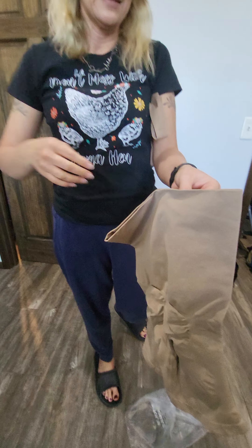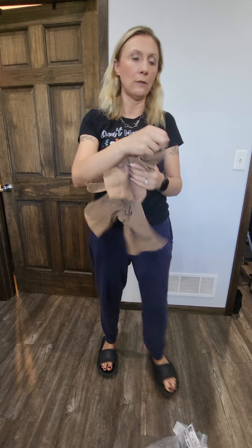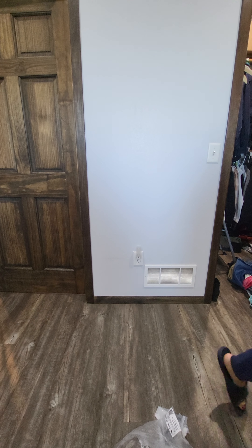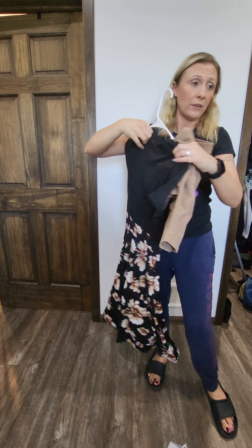I'm going to try them on and show you what it looks like. I'll show you the dress really quick — I'm going to show you what it looks like under this dress. I haven't worn this dress yet so I'm hoping I like it, or else we're going with a different one.